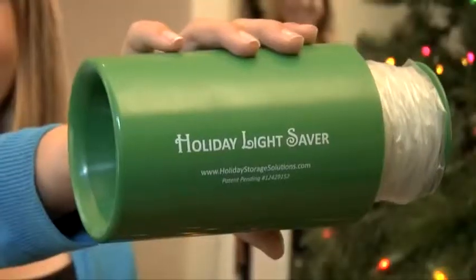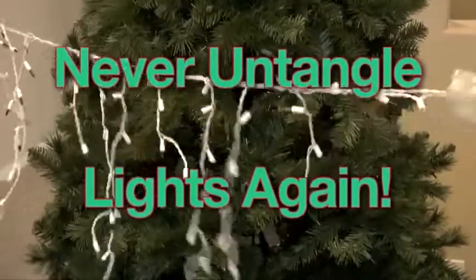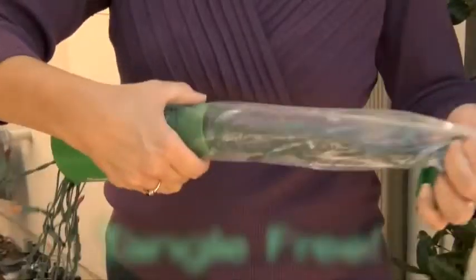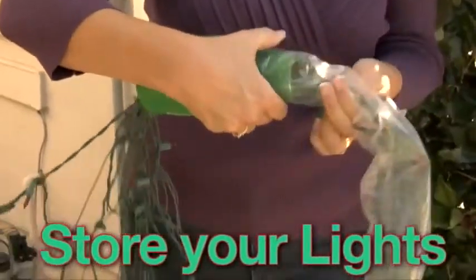Light it up with a holiday lightsaber and never untangle lights again. It's the only hassle-free way to retrieve and hang your lights tangle-free — and the only way to store your holiday lights tangle-free.